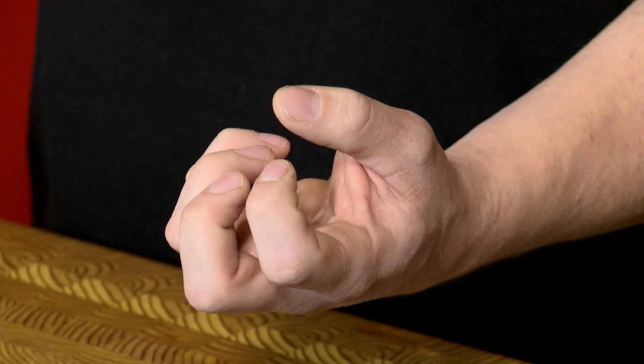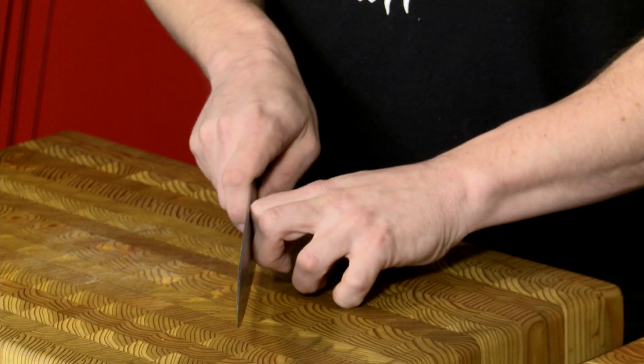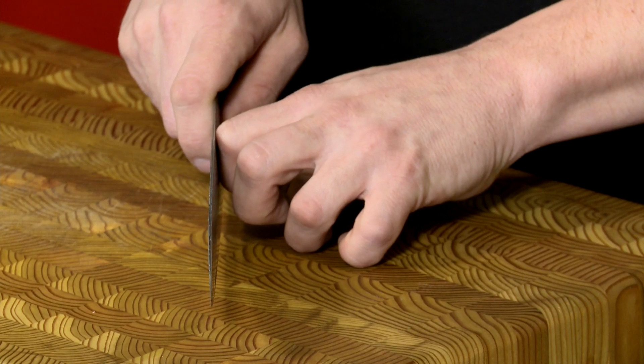The other hand is the tricky part — that's where you're going to get into trouble. A lot of people call it the claw. What it really is, is curling your fingers underneath your hand so they're out of the way. Your index finger and your middle finger become your knife's best friend. They're actually going on the first knuckle, sitting right up against the edge of your knife.